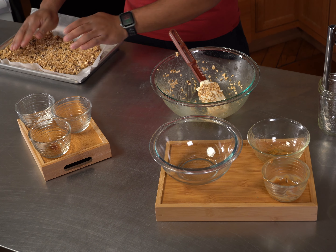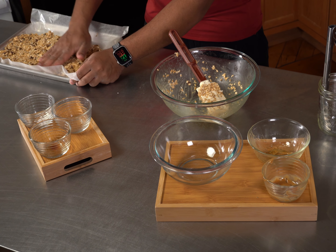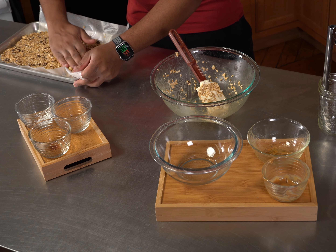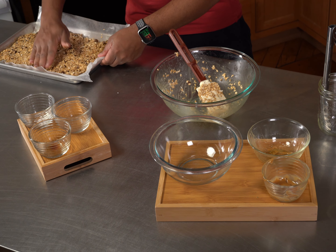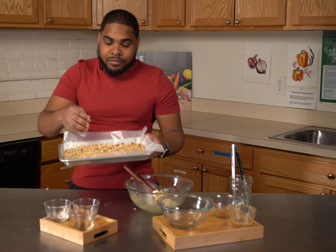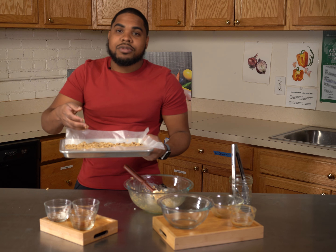Don't be afraid to get in there with your hands if you have to — it's okay. Spread it out nice and even, make sure there's no patches. Once we get it to about right there, you want to put it in the refrigerator for about 16 to 24 hours. Overnight is best. Then we're able to cut it into bars.